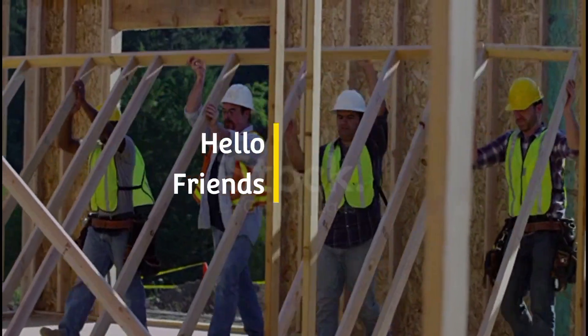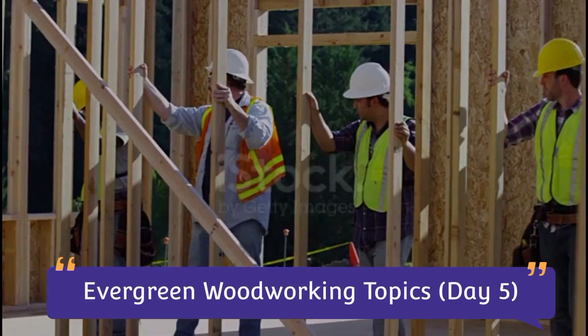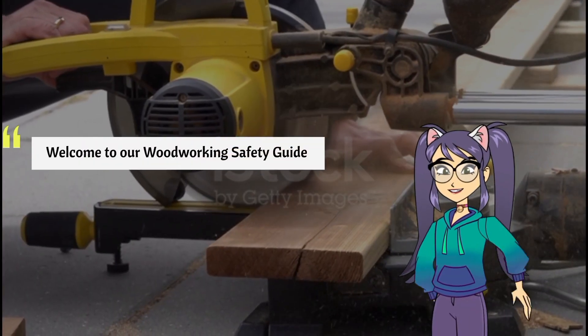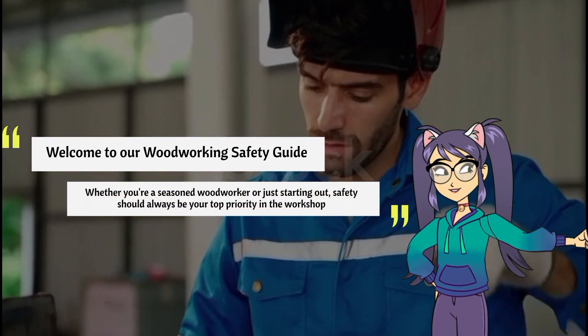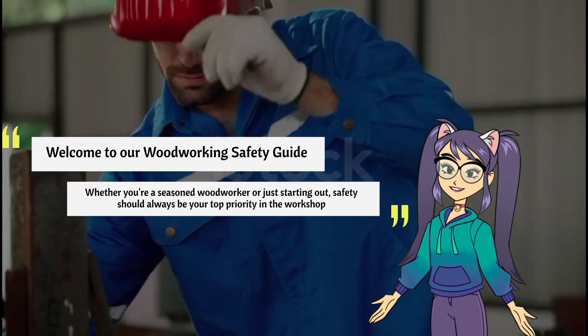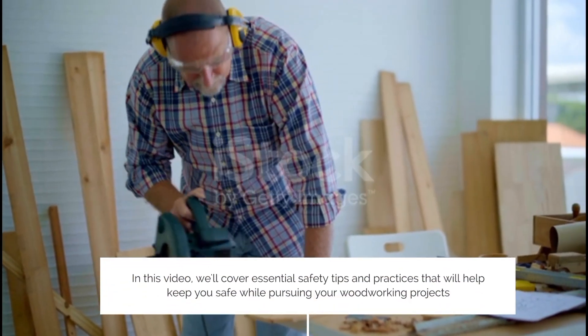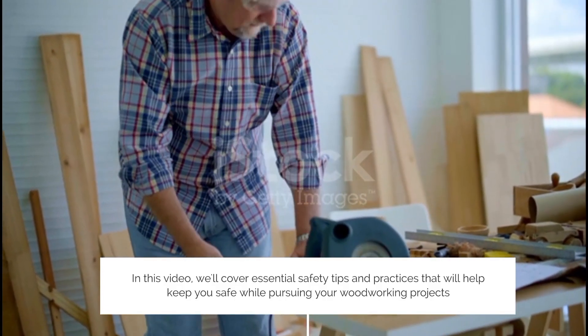Hello friends, welcome to Woodworking Zone. Today is the fifth day of the evergreen woodworking topic series. Welcome to our woodworking safety guide. Whether you're a seasoned woodworker or just starting out, safety should always be your top priority in the workshop. In this video, we'll cover essential safety tips and practices that will help keep you safe while pursuing your woodworking projects.